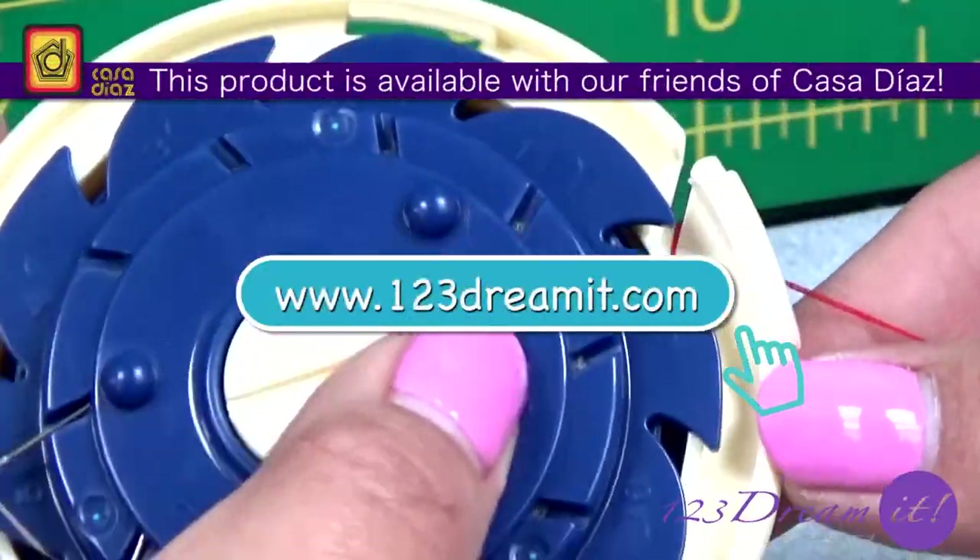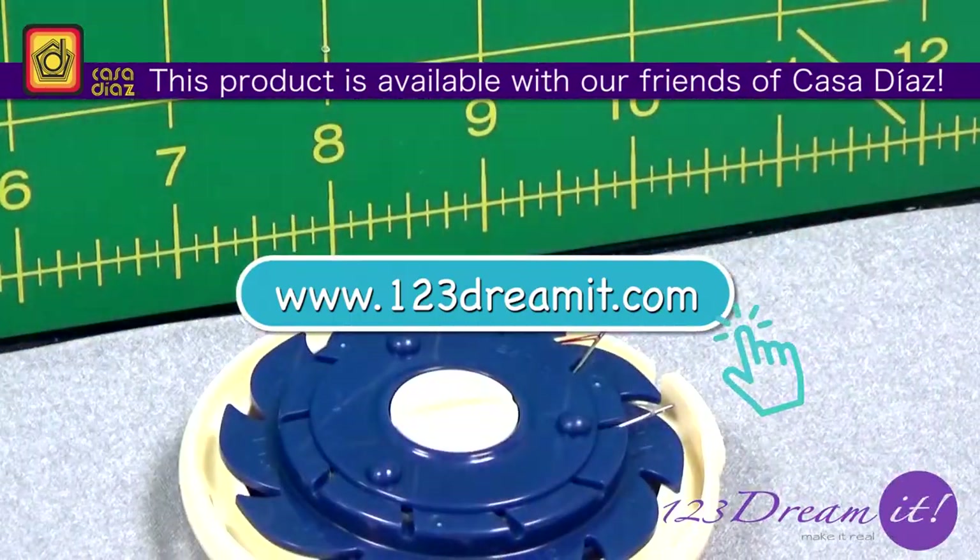Thanks for watching and don't forget to check out our official website, 123dreamit.com.